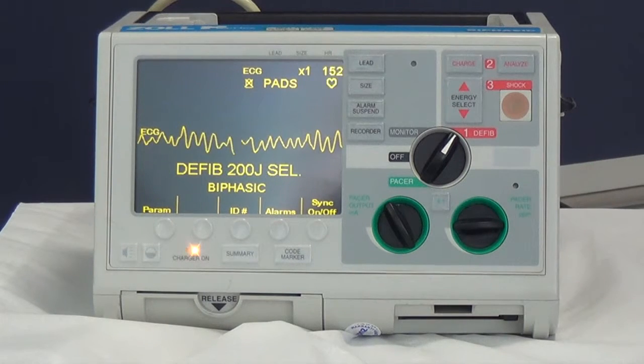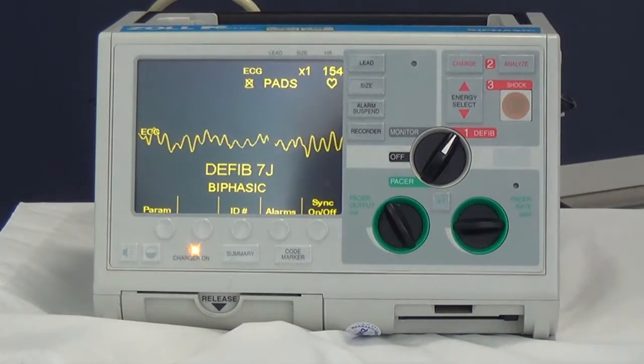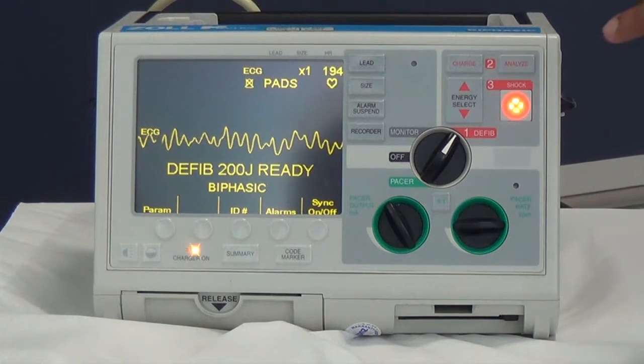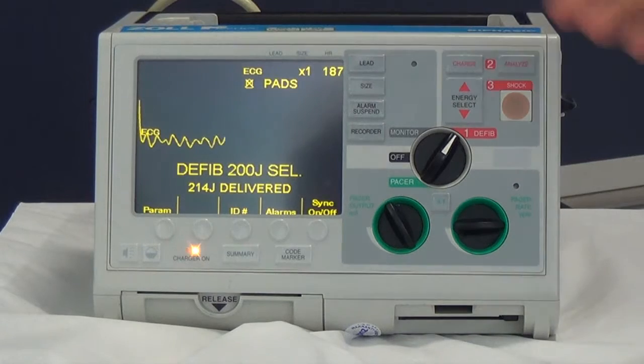Before you deliver your first shock, warn the team that you're going to start charging the defib. Press the charge button — everyone except the person doing CPR should stand clear. Once the light has lit up, confirm everyone is clear and deliver your shock. Then continue CPR.